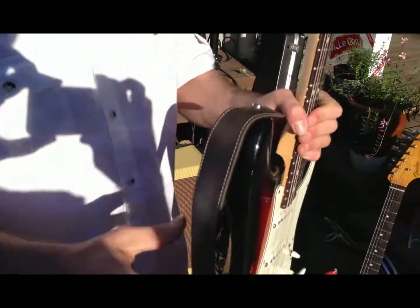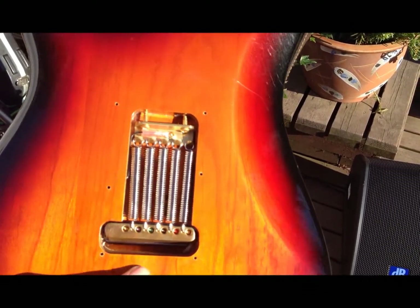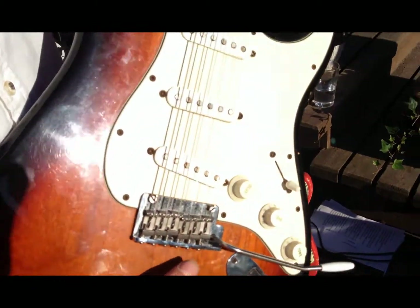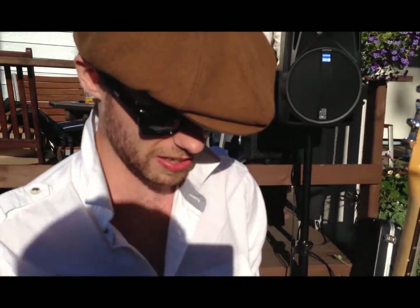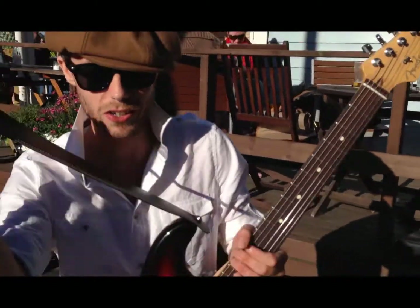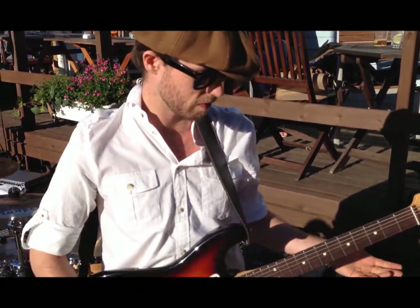I just recently had a new setup — the train block, bell brass, and the titanium saddles.